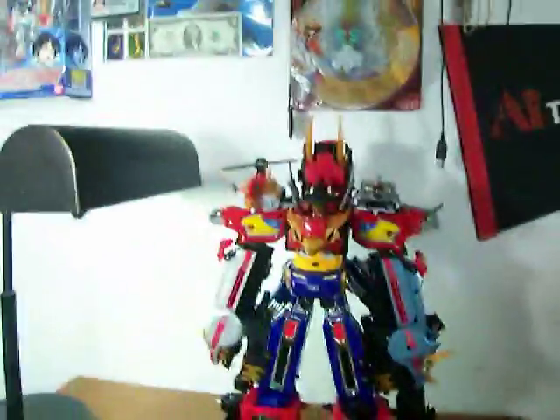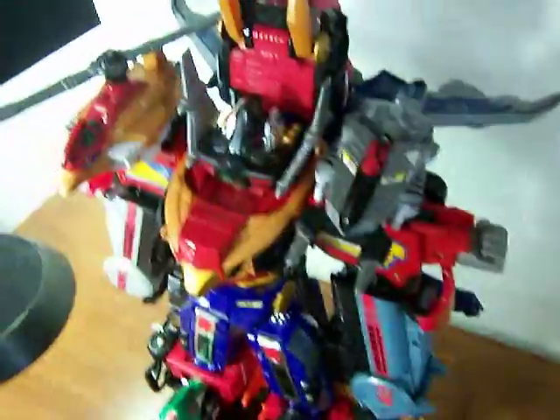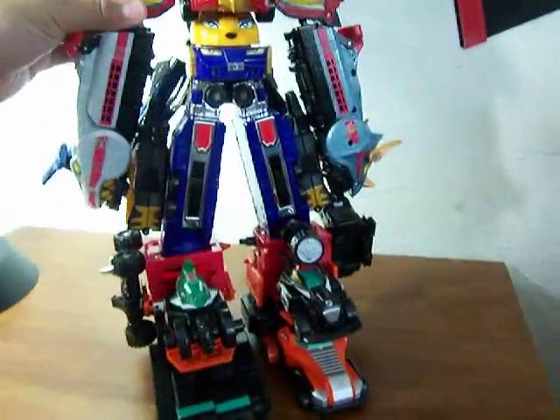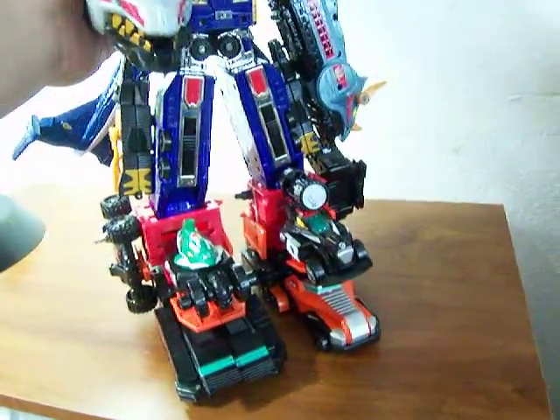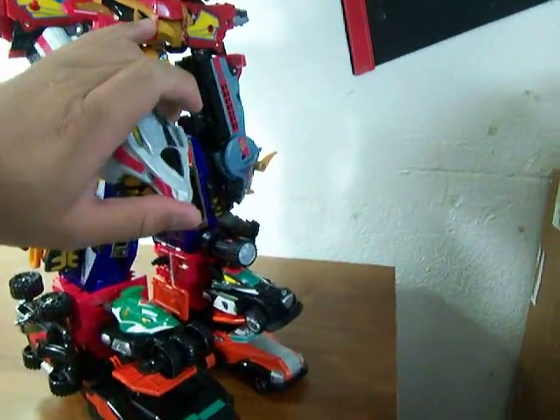That is your Ultra Zord Megazord. In this mode, the Megazord is hindered of all its articulation — it cannot move without hitting another part of the Zord. When you move the hand, you can only move it forward like this, and be careful because the propeller also hits the whale and mammoth head. At least the pegs stay in. But overall, it's just a good display piece and nothing really that much more.